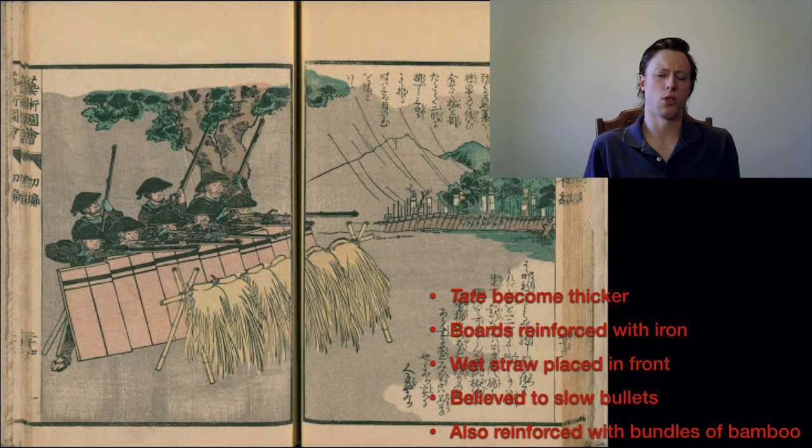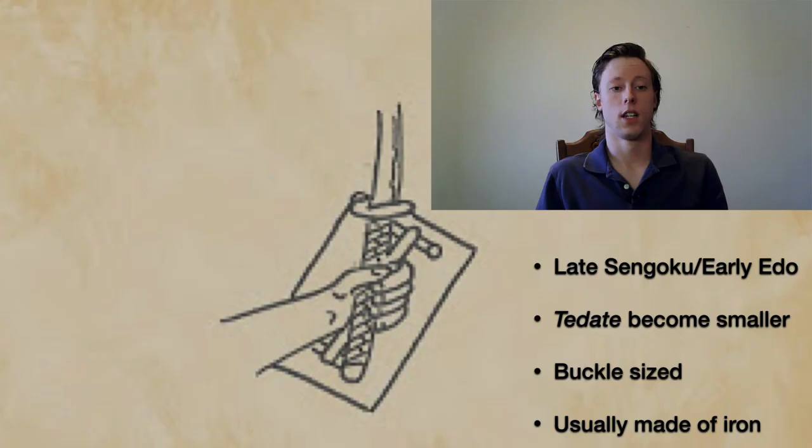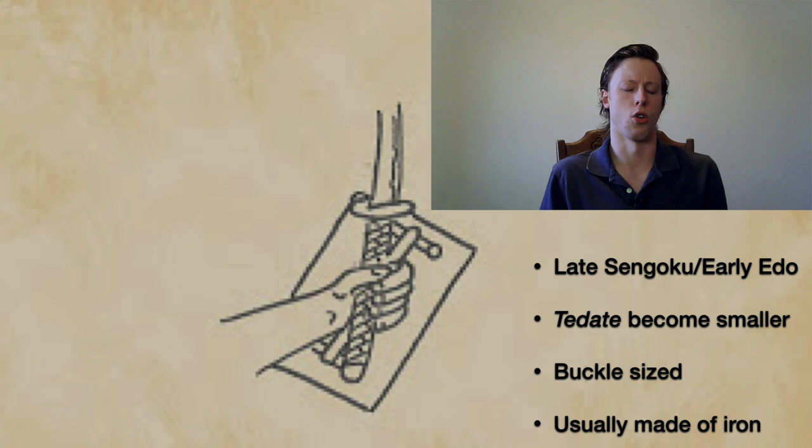So in the Sengoku period, large barrier shields are still being used — but where's the handheld shield? We know from Edo period sources in the 1700s and 1800s, and late Sengoku period sources from the late 1500s and early 1600s, that handheld shields are still around — but they change. Rather than being a large shield worn on the arm to protect most of your body, it basically becomes something like a buckler. The Tate becomes significantly smaller, and unlike earlier shields, it's no longer made exclusively of wood — some are now made exclusively of iron, some of wood faced with iron.